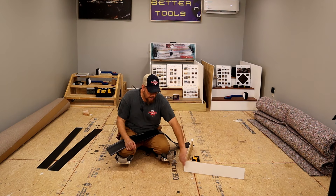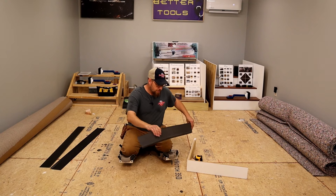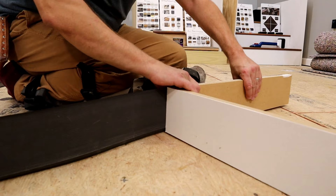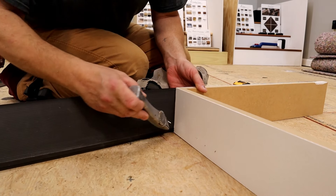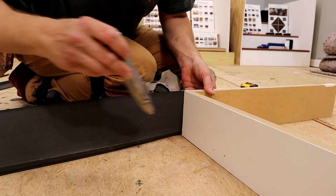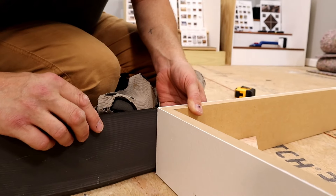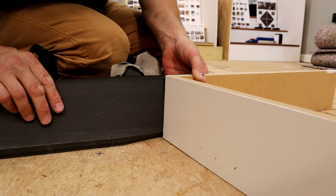To start off we are going to do our outside corners first — that seems to be what most people have trouble with, so we'll go ahead and put it right in the front. We are working with a four and a half inch black vinyl cove base. I'm going to take my cove base, place it up against the wall, and take my utility knife to put just a scratch right where the corner meets the base — that is simply a reference point.